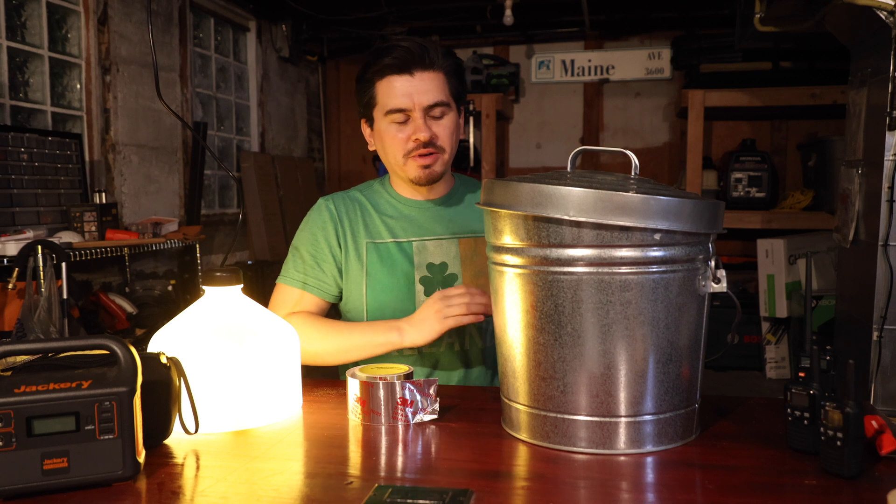We prepared for this — we got protection, we got our secret weapon. So what is the secret weapon I was talking about? I was just having a little bit of fun with the intro and the title and the clickbait stuff. This is just something really simple to provide some level of protection against the EMP.